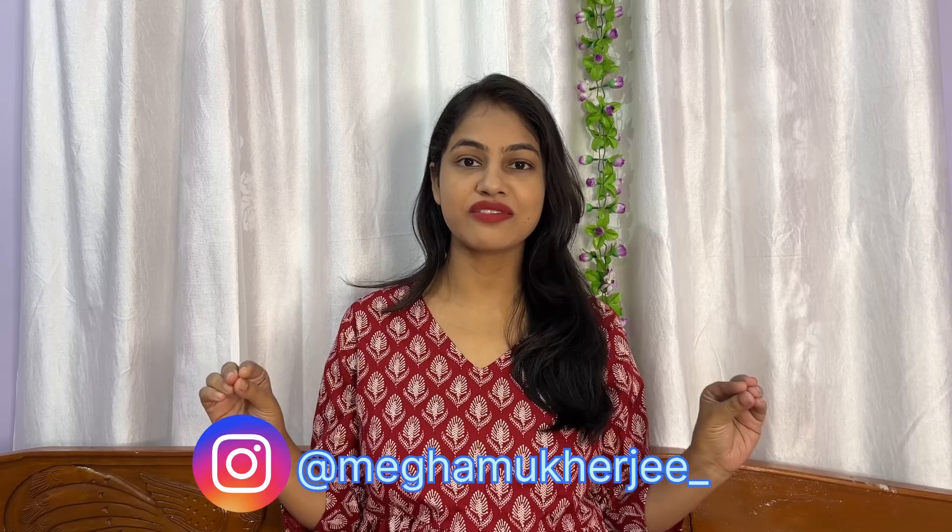Hi guys, welcome and welcome back to my YouTube channel. I was inactive on YouTube for a lot of days because I have a lot of videos on Instagram, and that's why I didn't make YouTube videos. But finally, I thought that I will also add haul videos on YouTube. You can check my Insta ID — I have a lot of videos on there, you should definitely go check them. So, without wasting time, we will start today's video.